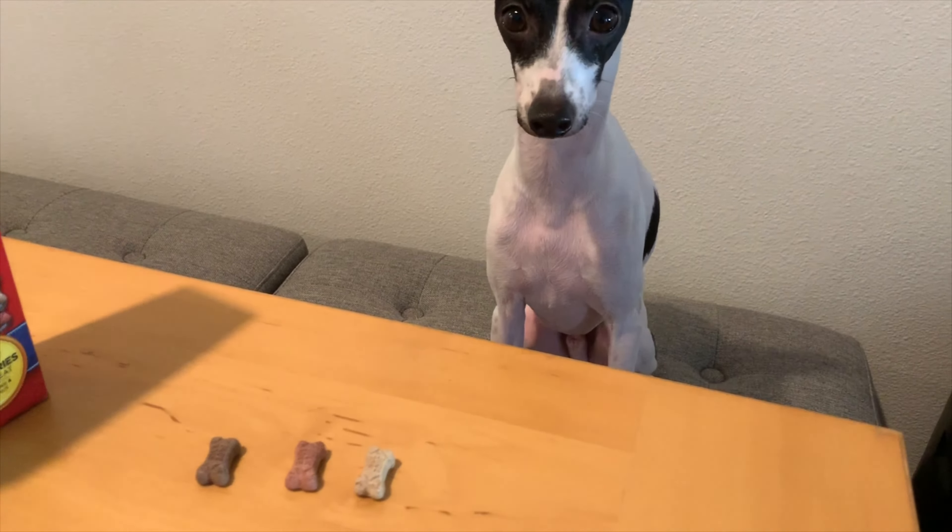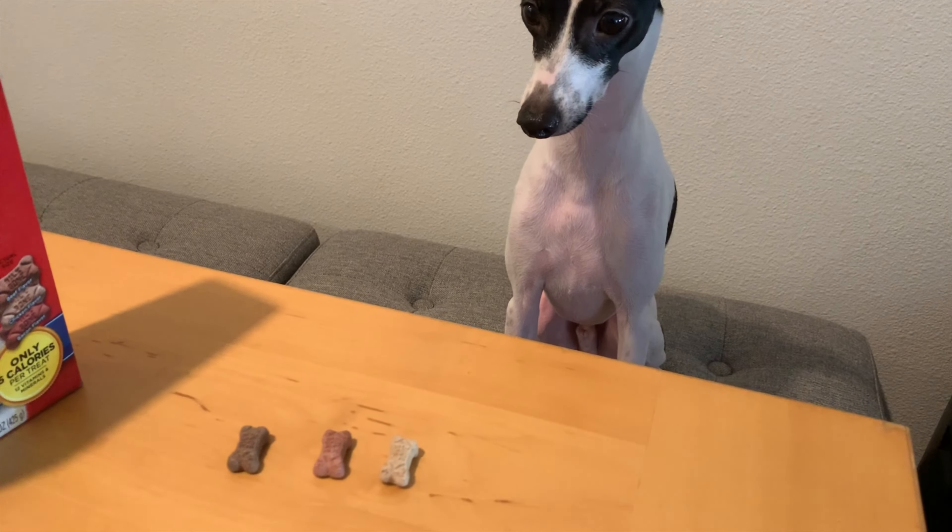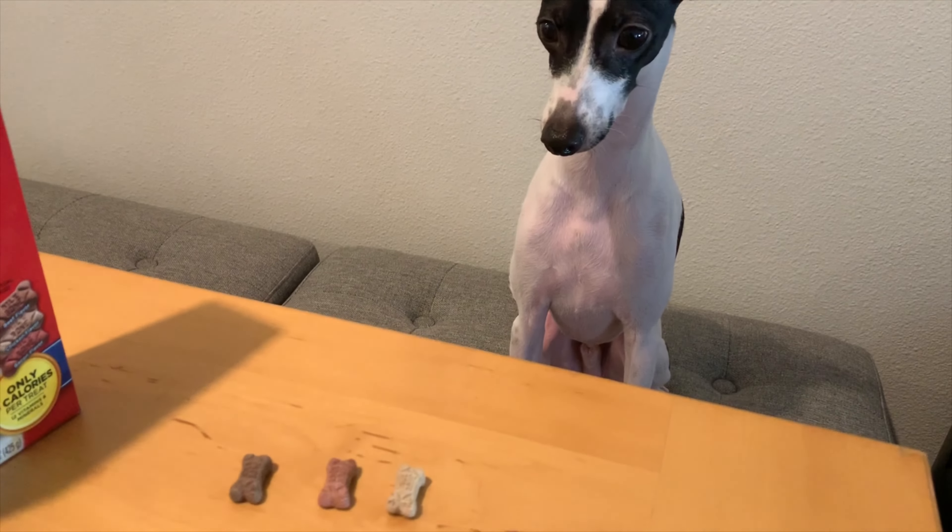So here we have the three flavors. We got beef flavor, bacon flavor, and chicken flavor. First up is chicken flavor. Mmm, it's good, man!